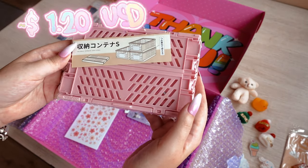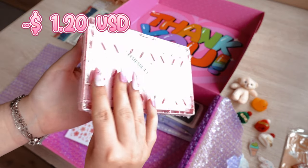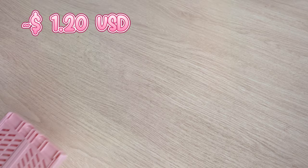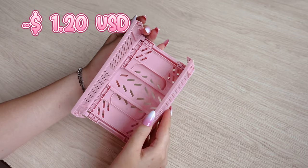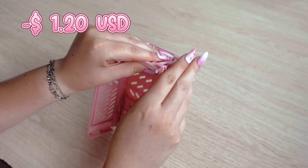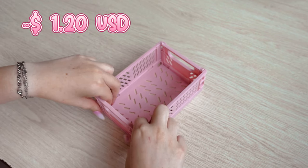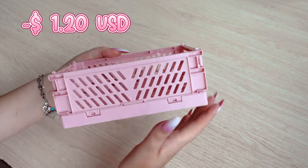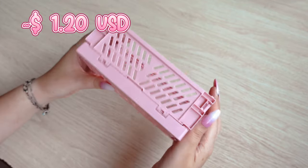What I am about to show you is something I have wanted for a long time — it is a foldable storage box. I chose pink to match the color scheme of my pink and white room. For the time being I have ordered just one, but as you can see in the picture, the boxes can be stacked on top of each other. The box is easy to fold and takes up very little space.